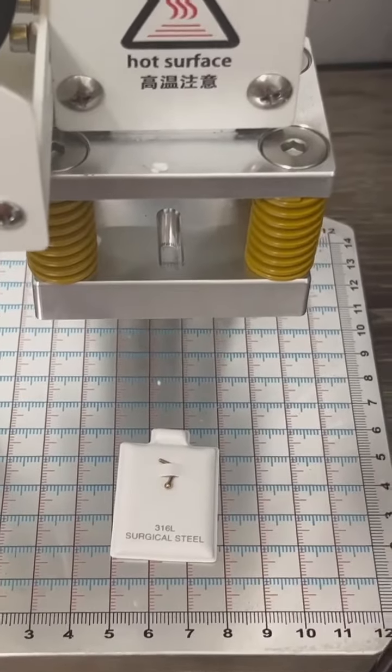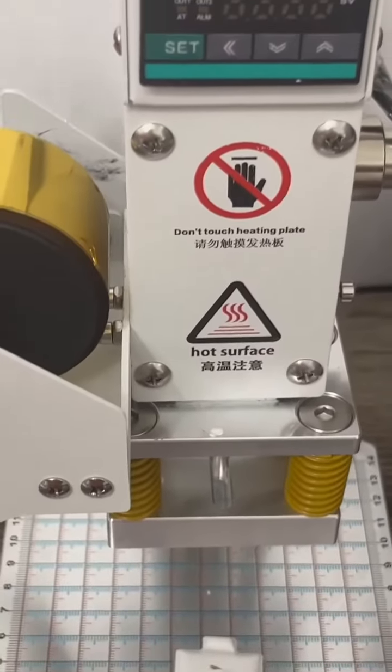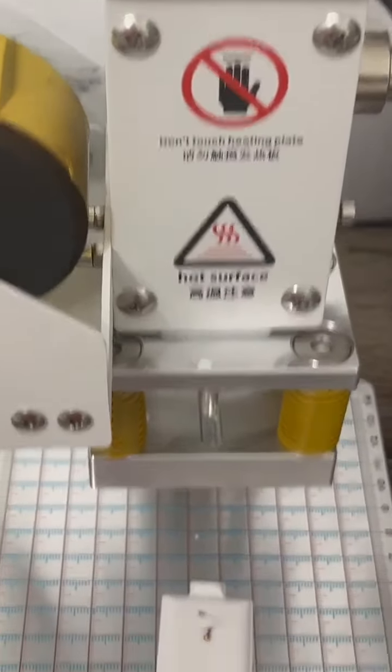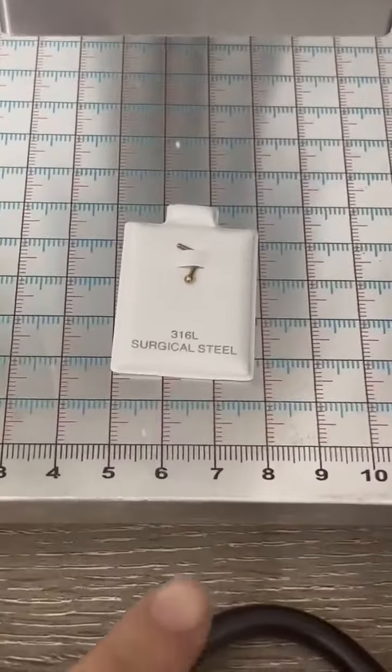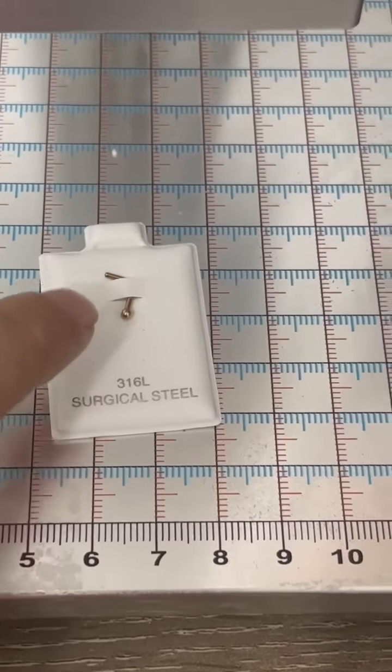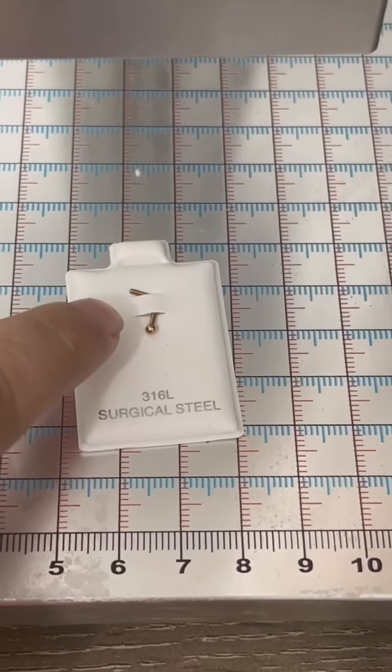We're gonna do this for our gold nose piercings and as well for other gold piercing stores. We're gonna supply these puff cards where they can put their gold nose piercings.